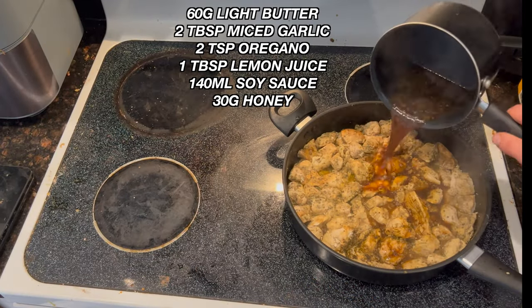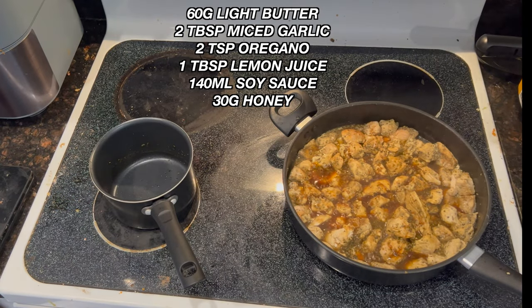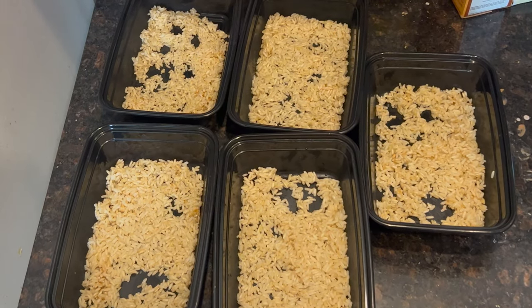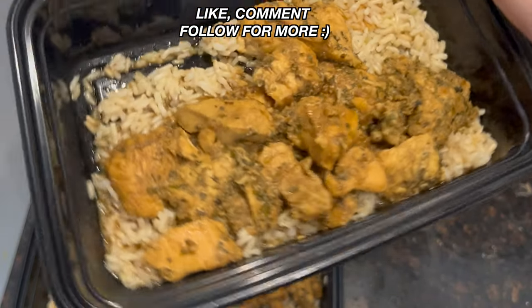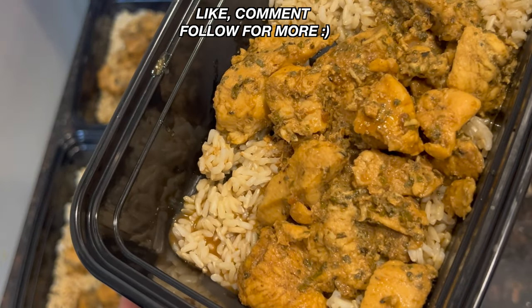Then you're going to make your sauce with the ingredients listed here and mix it into your chicken. Evenly distribute your rice, then evenly distribute your chicken and plate, and you are done. Top with whatever you want and enjoy.